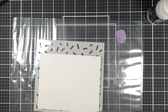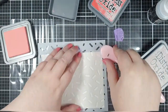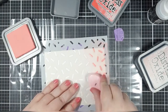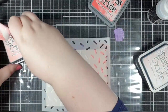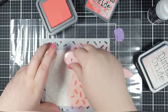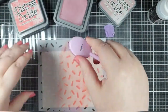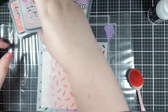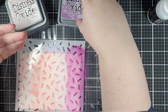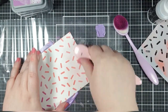Background number three — we're going to do some more ink blending, but this time we're going to use a stencil. I think it's the spring sprinkles stencil, and I'm using those same colors but switched up the order. If you aren't confident with ink blending, using a stencil like this is really going to help you explore how your inks blend. Having that pattern kind of masks it, so if you don't get a brilliant blend or two colors next to each other don't really work, you won't notice as much because there's not as much space to see it in.